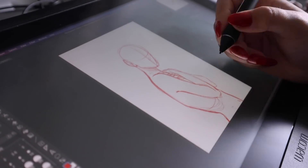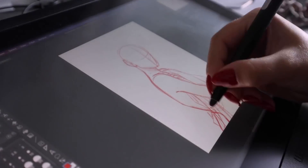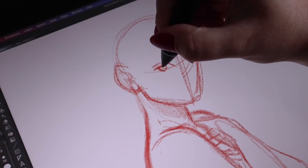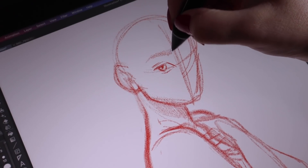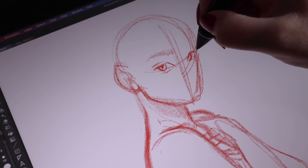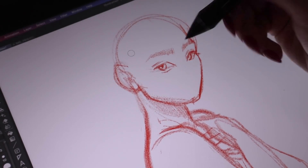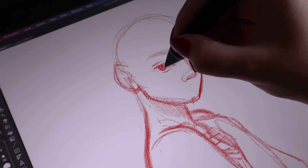Something I had never used on Clip Studio Paint that I tested out this time was the paper texture settings, which is something so cool that I've never seen before on other drawing software. You can manipulate the canvas to be a specific texture to mimic any sort of paper you like, and that interacts with whatever brush you're using. I went with a grainy paper pencil texture and I love the look that it gave.